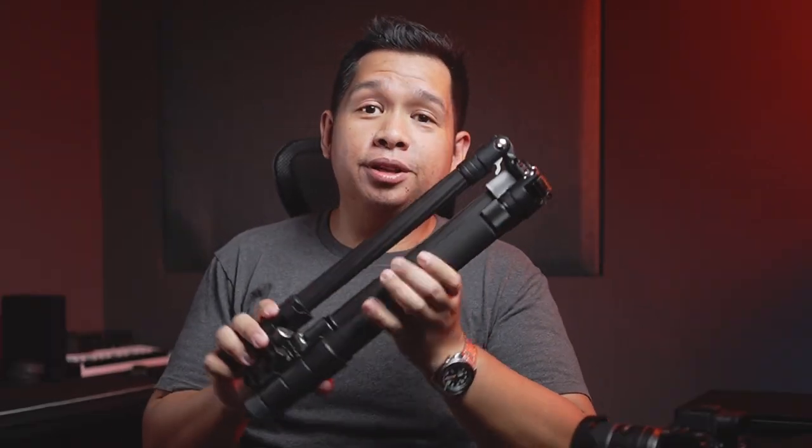Now when we talk about travel tripods, there are a few things that come to mind. Number one is it should be portable and lightweight. This is about 17 inches — I think that counts as portable. You can put it inside a backpack if you have space. And of course, it is lightweight at just 1.5 kilograms, given that this is made out of carbon fiber.